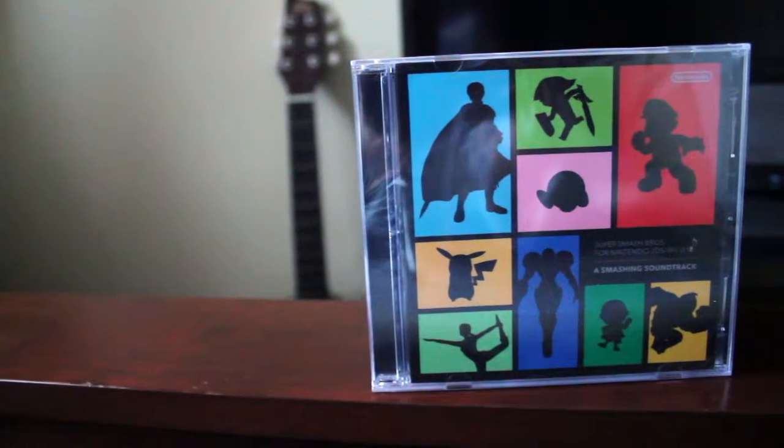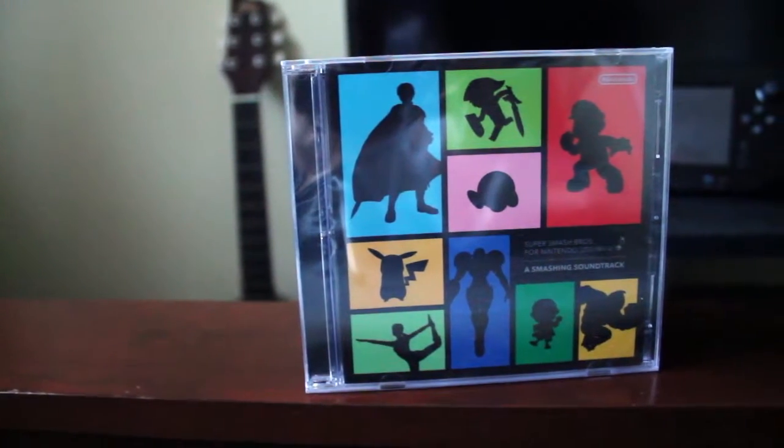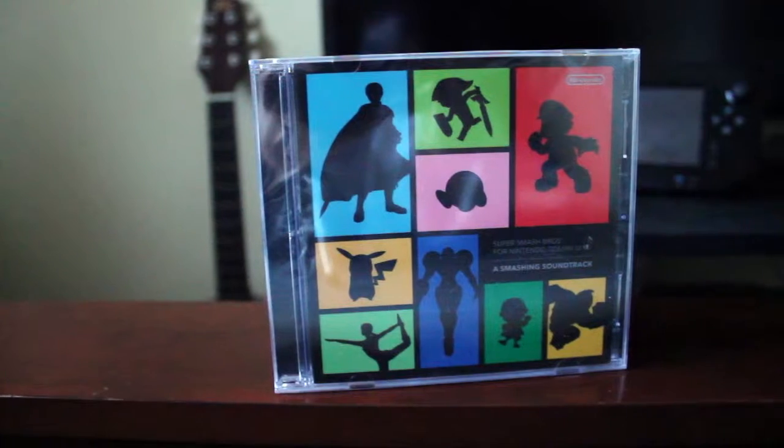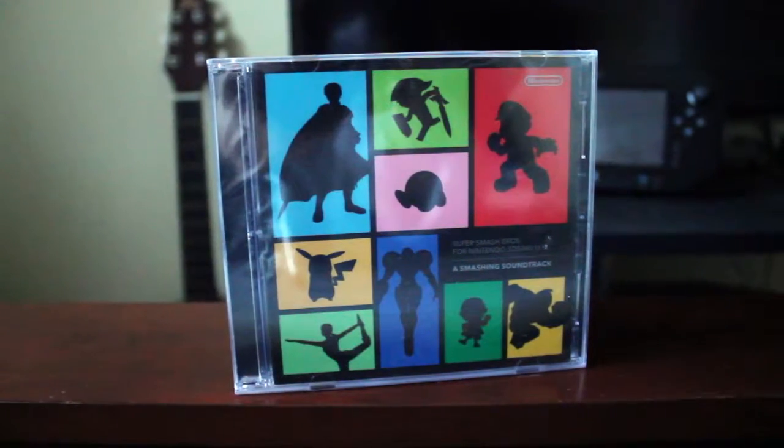Welcome back guys, this is mtech here. Today we're going to be looking at a soundtrack from the game Super Smash Bros — the new Super Smash Bros for Wii U and 3DS.